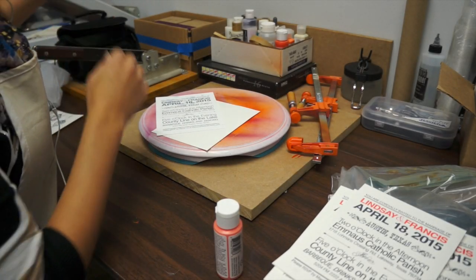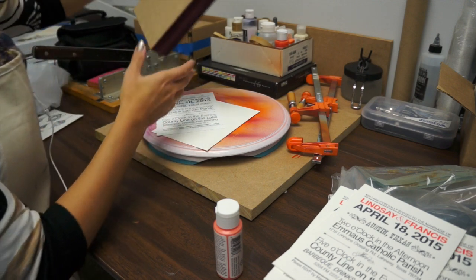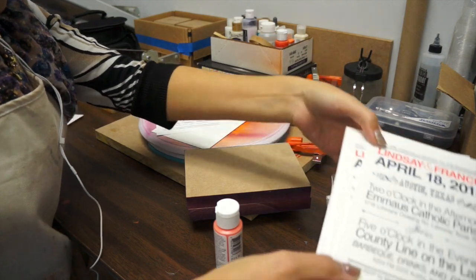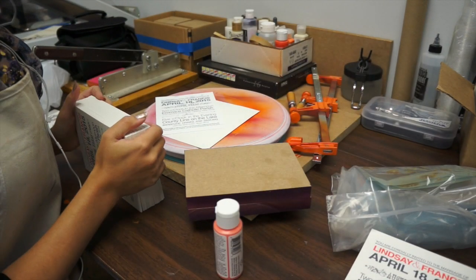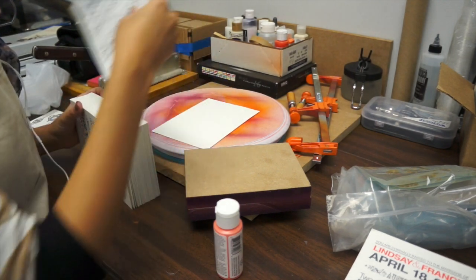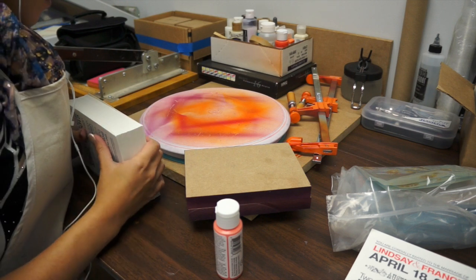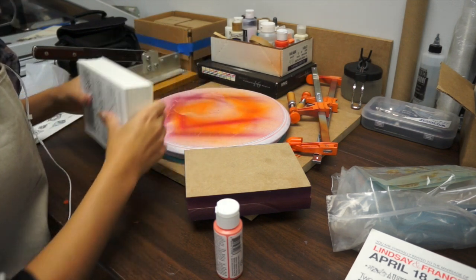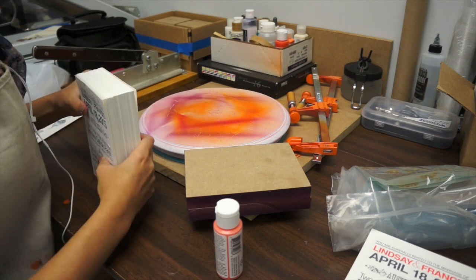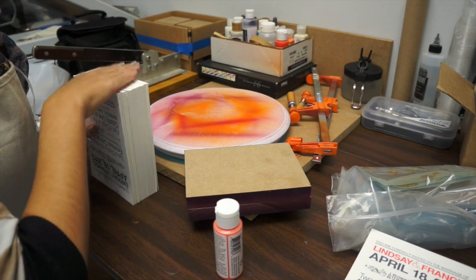In this video I'm going to show you a little bit about how I do my edge painting process. When I started edge painting I found that there were very few people really talking about how to do this, so it was really kind of a challenge to learn, but I hope this video will make it a little easier for you. I've also written an article about it which I will link in the description that talks about where I purchased all the equipment, what type of equipment I bought, and it also has a printed example of how to do edge painting.